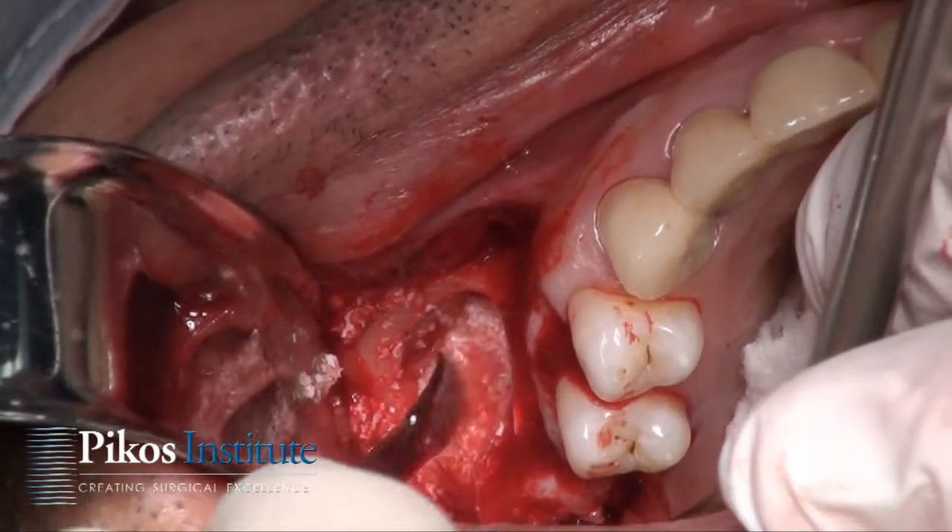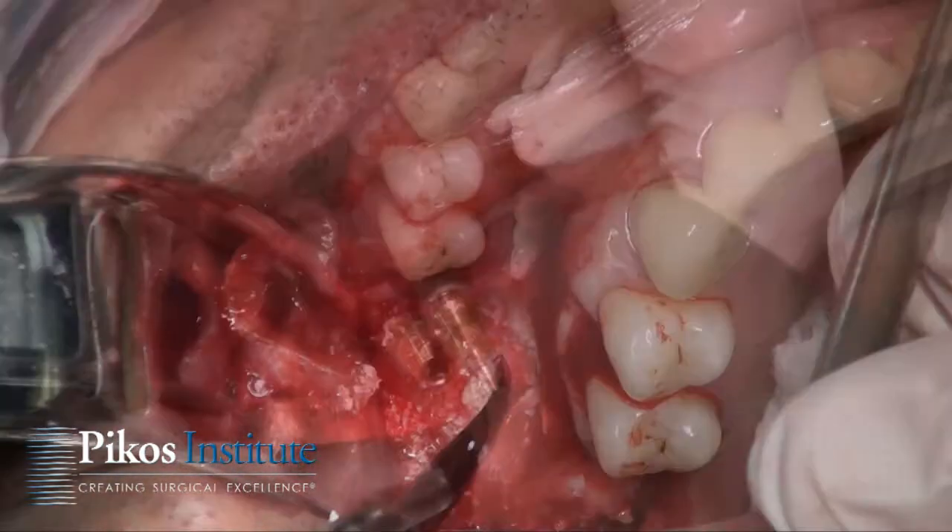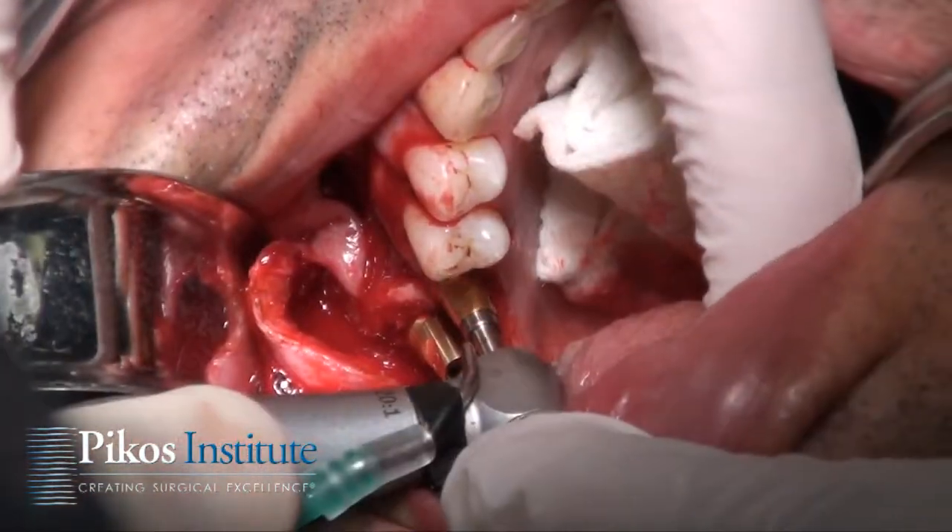At this point we're going to place our implants and then we'll re-graft. So we're going to place our two implants at this point.